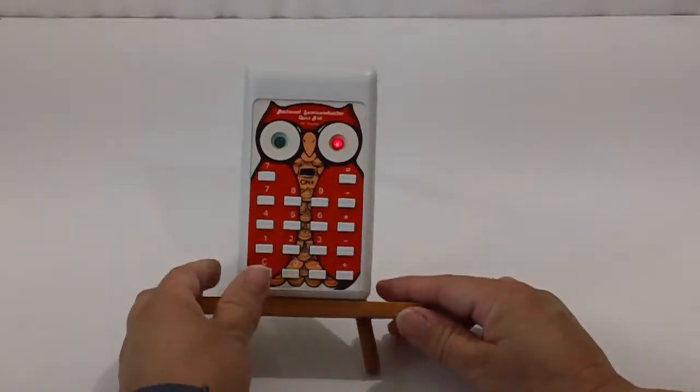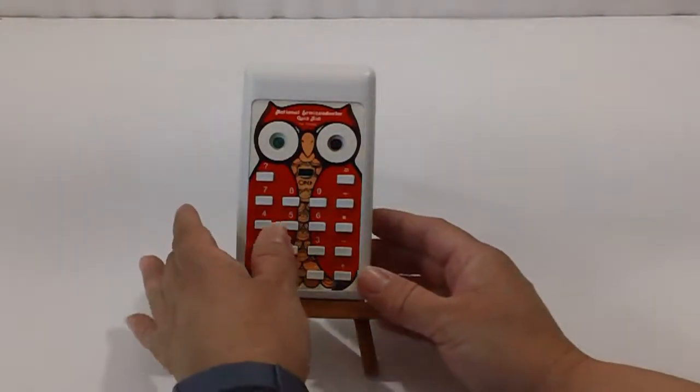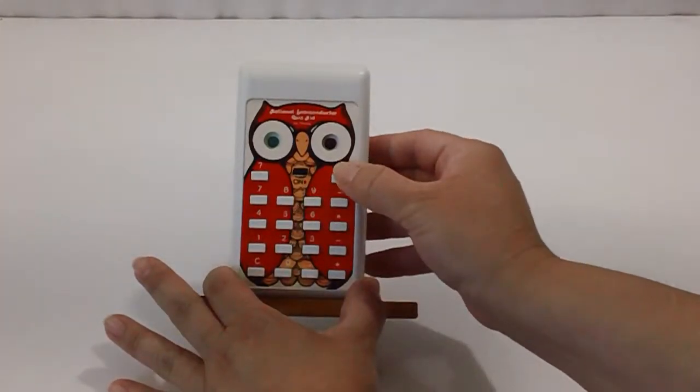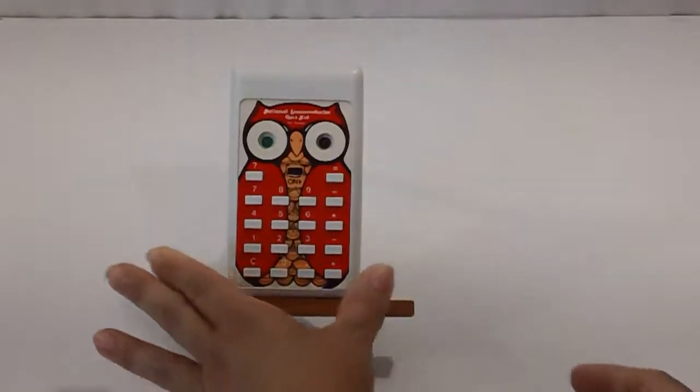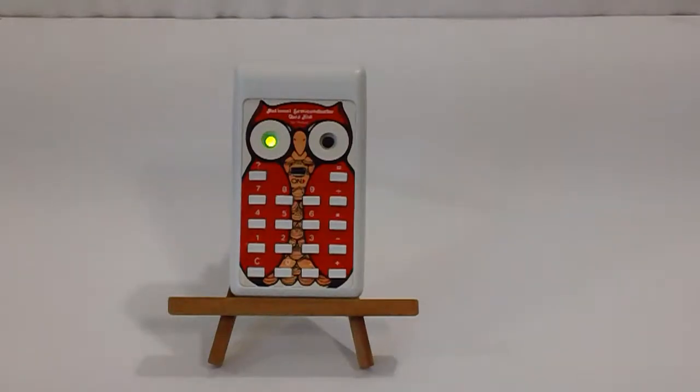Push C for clear, and we enter a formula. For example, 2 plus 5 equals 7. Then, to check to see if the answer is correct, press the question mark. If the little owl lights up green, it means it's correct. If it lights up red, it means the answer is incorrect. You would then retry again until you got the answer right. So it checks your answer, but it doesn't give you the answer.